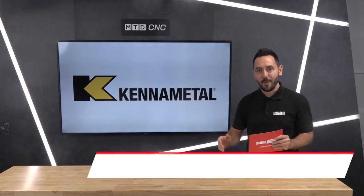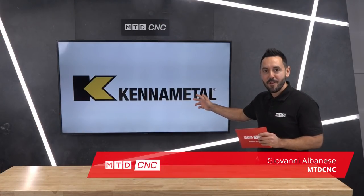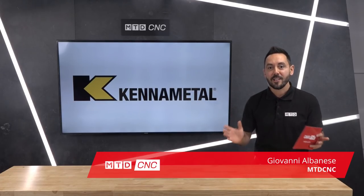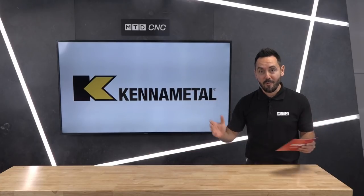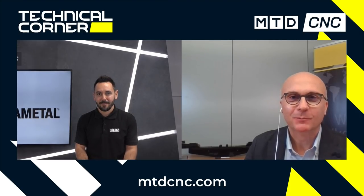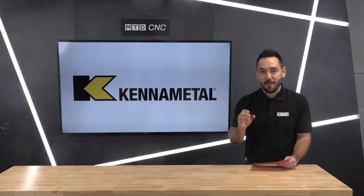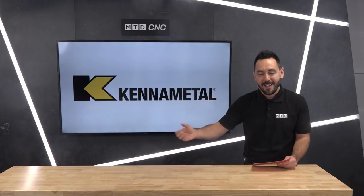In today's technical corner we have the pleasure of reviewing a brand new innovation from Kenner Metal. I have the pleasure to be joined by Michael remotely from Germany near Nuremberg. Welcome Michael. Thank you for letting me speak about eBOR — it is a pleasure to be with you today. eBOR is so exciting Michael, it brings back memories from when I used to actually manufacture boring tools. Now eBOR: digital fine boring and roughing solutions.